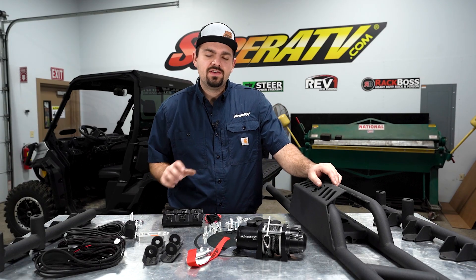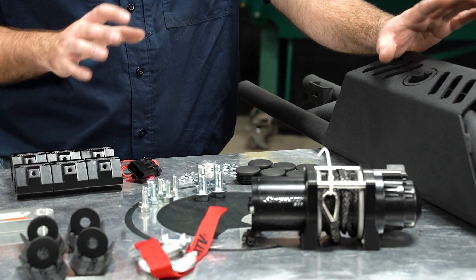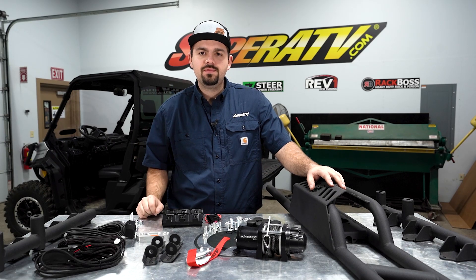What's up guys? Brayden here with Super ATV, and today we're going to be showing you how to install Super ATV's game loader on this K&M Defender. Let's get right to it.